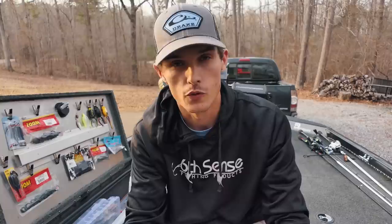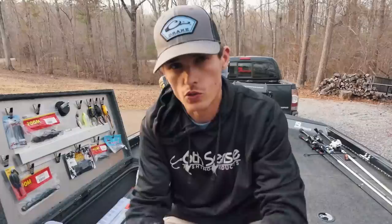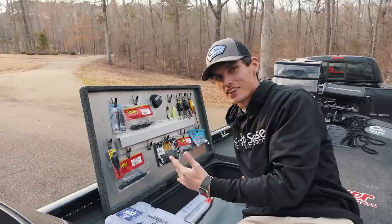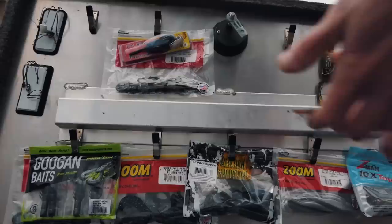Once you label your boxes, you just start putting the specific lures in each labeled box so you can't change your mind and start mixing things together. You can also use different colored tape — just use your memory to remember which color is which. From a quick glance you can't always tell what's in a box, so labeling or color coding is the first tip.